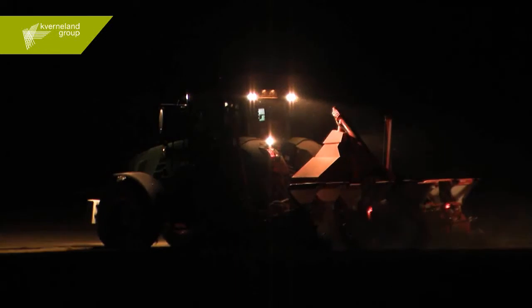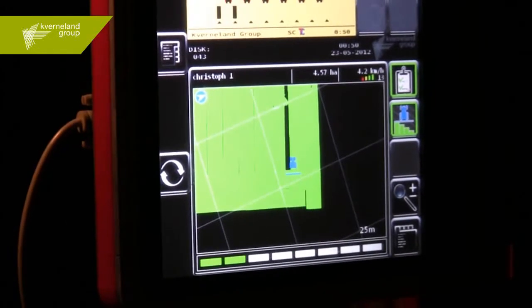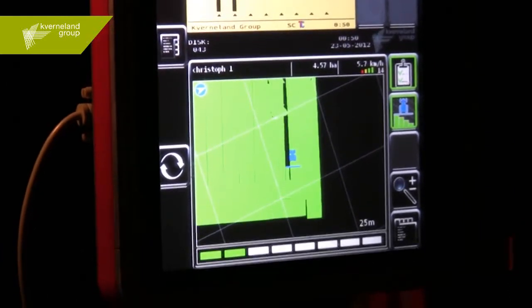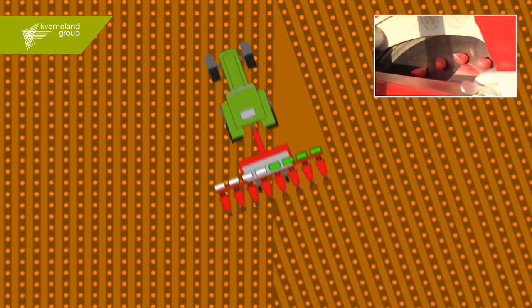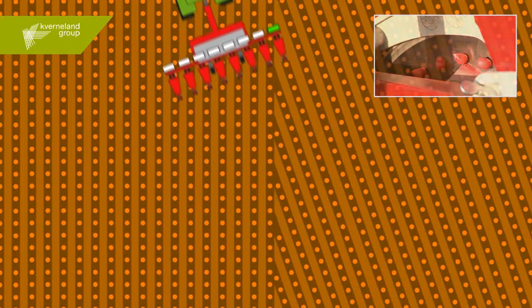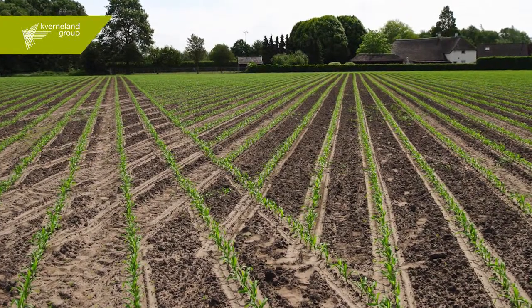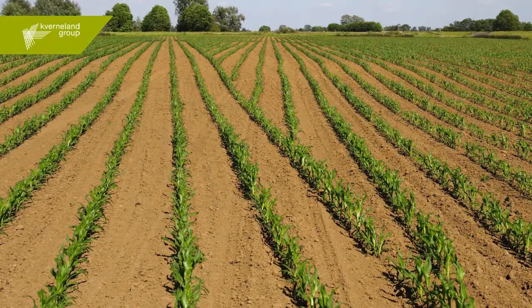The GPS positioning signal guarantees perfect join-up of the rows. Each seed element of the E-Drive Precision Seed Drill has its own electric motor. In combination with geo-control, each individual seeding unit is automatically switched on or off in exactly the right place, ensuring there is no overlap with any row that has already been sown. In this way, double sowing or overlapping is prevented, saving seed and ensuring optimal plant growth.